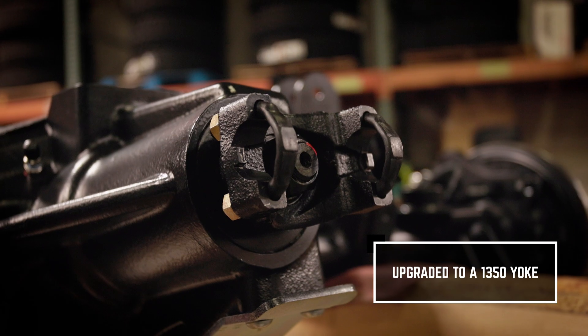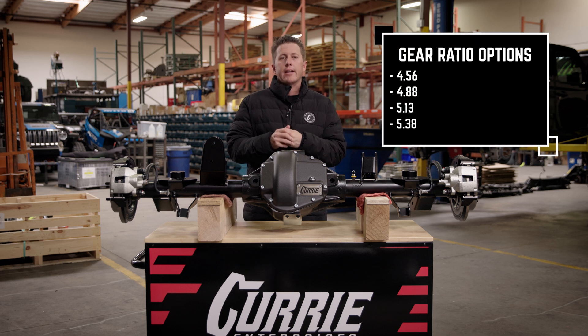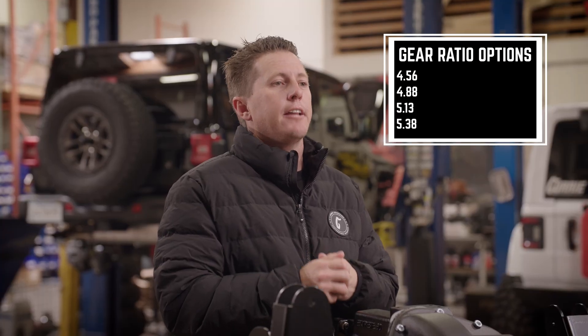For an upgrade, we run a 1350 yoke. For gear ratios, we have a 4.56, 4.88, 5.13, and 5.38 ratio.